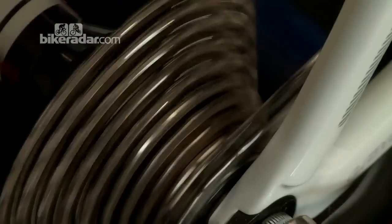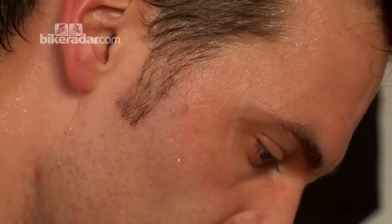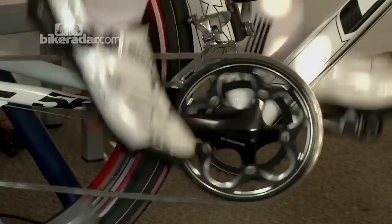Then if you're on the turbo, two minutes recovery. If you're on a hill, you can double it up with descending skills — descend, go back up again four, five, six times.